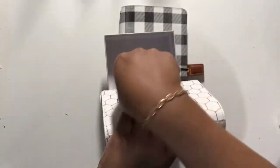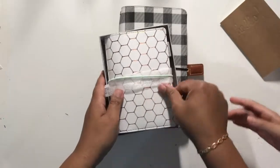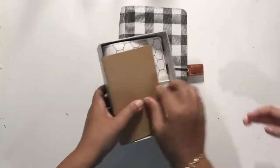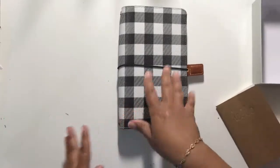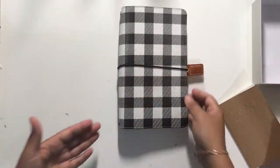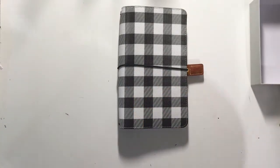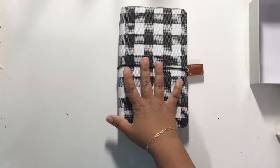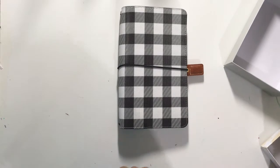It kind of makes me wish that I had grabbed one for myself, but I didn't. So yeah, Buffalo Plaid, Webster's Pages — they are beautiful. I have a few extra pockets that I'm going to go ahead and add to the shop, so hopefully you will go ahead and grab those. The pockets are super cute.